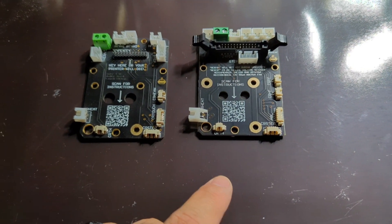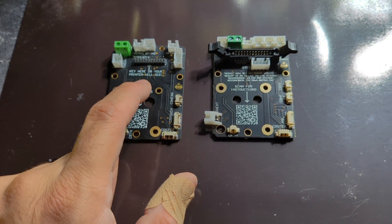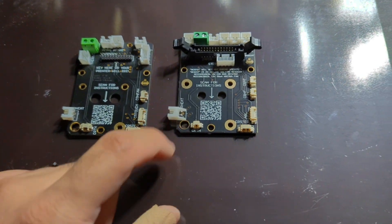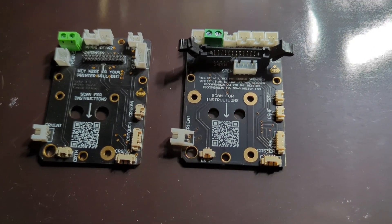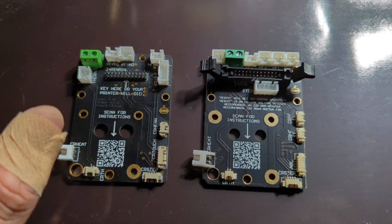The second change is that on the original modder board you actually couldn't connect the original parts cooling fan because the connector was missing. It's back on the gen 2, so if you still want to go with the original parts cooling fan you can go that route.